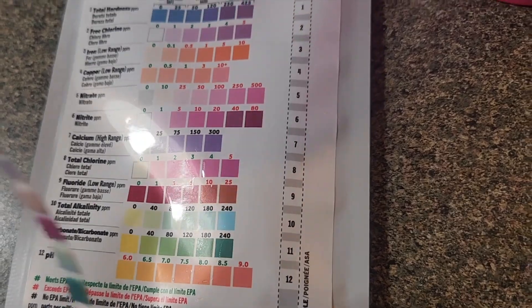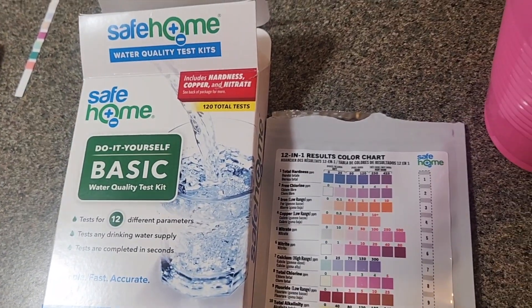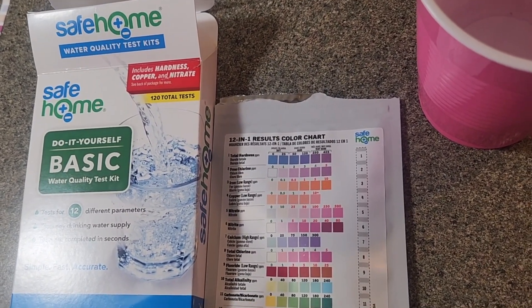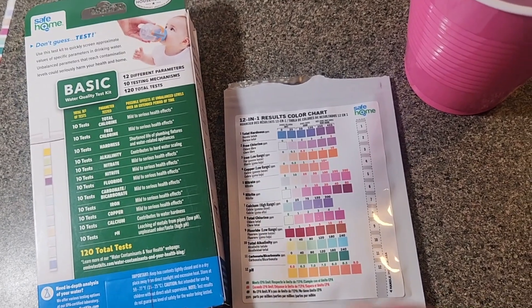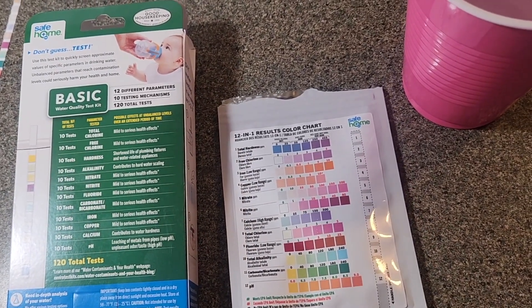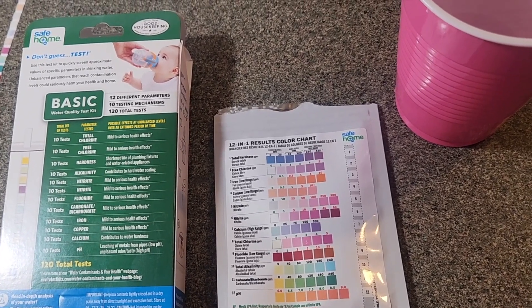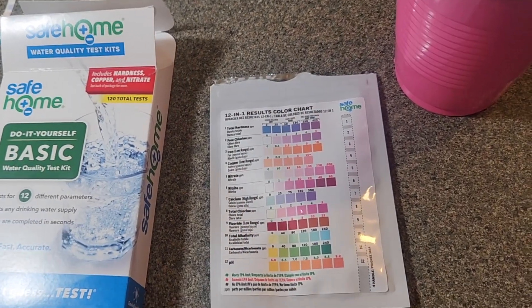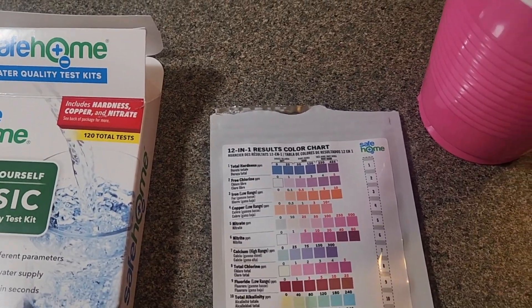This is how you do the Safe Home water test kit — there you have it. I got this at Lowe's; this is not a paid advertisement, but we did pick it up at Lowe's. Since it has 12 different tests, it was about thirteen dollars. They also had another one with about 20 different tests, and that one was about forty dollars. I was really looking for iron, and the other kit does have lead and other things you can test for. Since I didn't see any of these videos online, I figured we'd do this together. Don't forget to like, comment, subscribe, and turn on post notifications. Peace out!